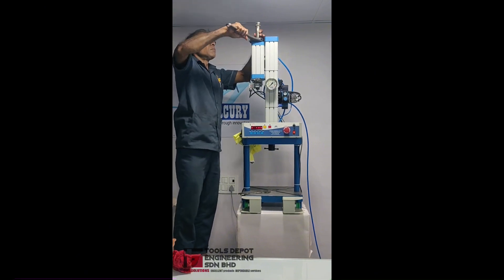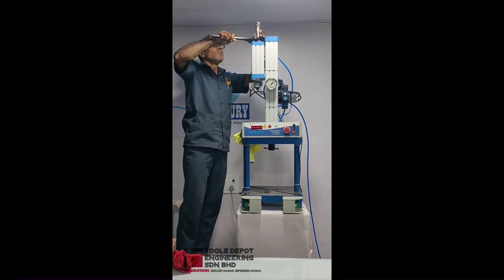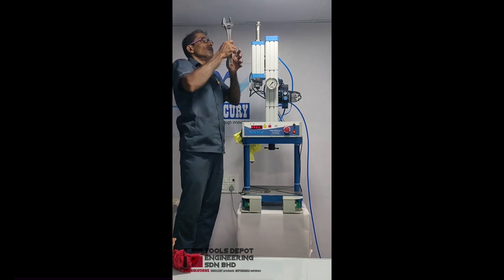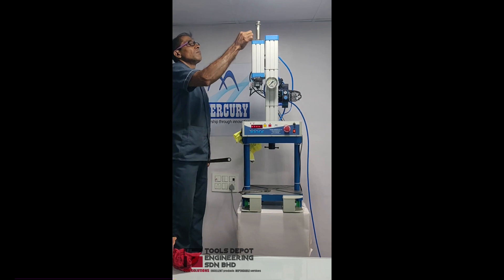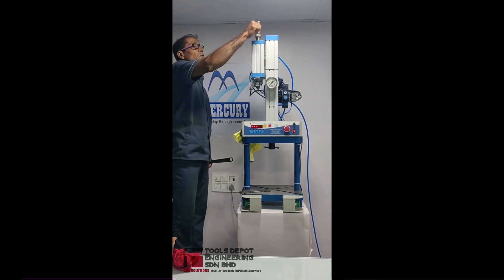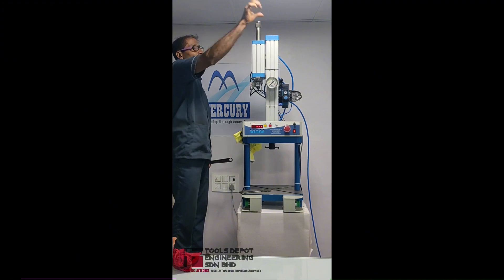We will now take the main nut up on the reservoir threaded shaft to its top position. The nut is taken to its top position.